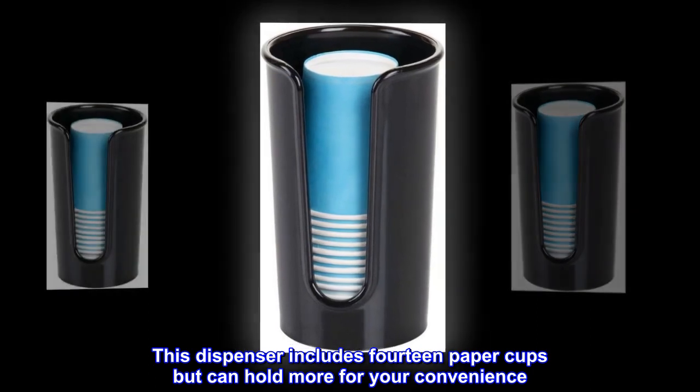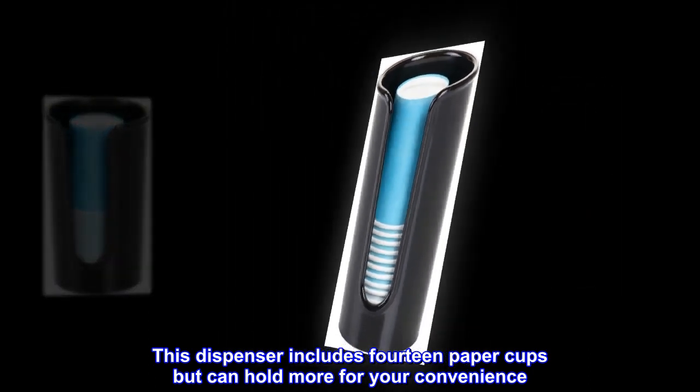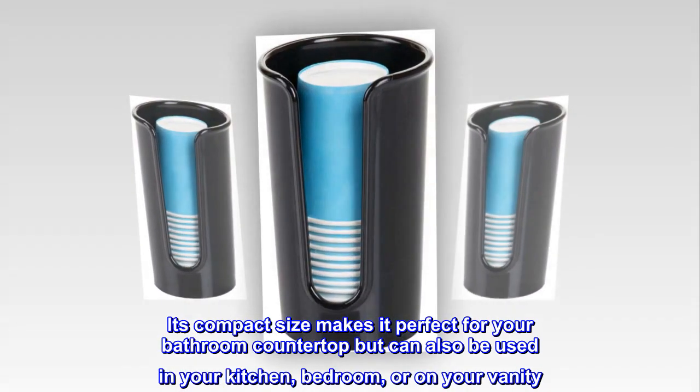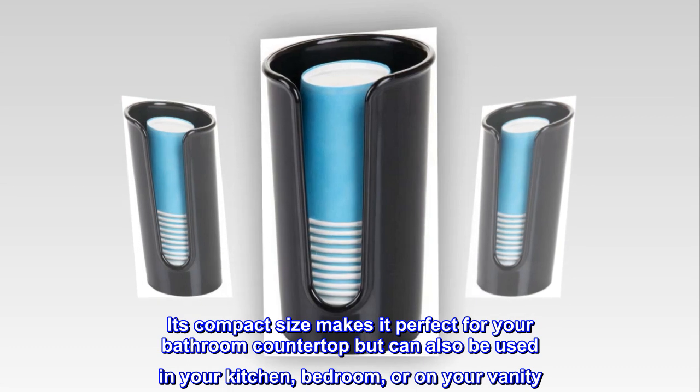This dispenser includes 14 paper cups but can hold more for your convenience. Its compact size makes it perfect for your bathroom countertop but can also be used in your kitchen, bedroom, or on your vanity.